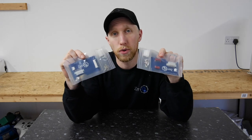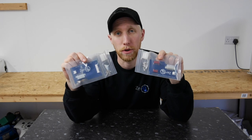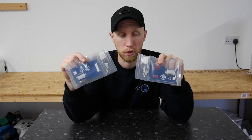This is our version 1 and version 2 Tesla Model S battery management replacement boards for the Model S modules.